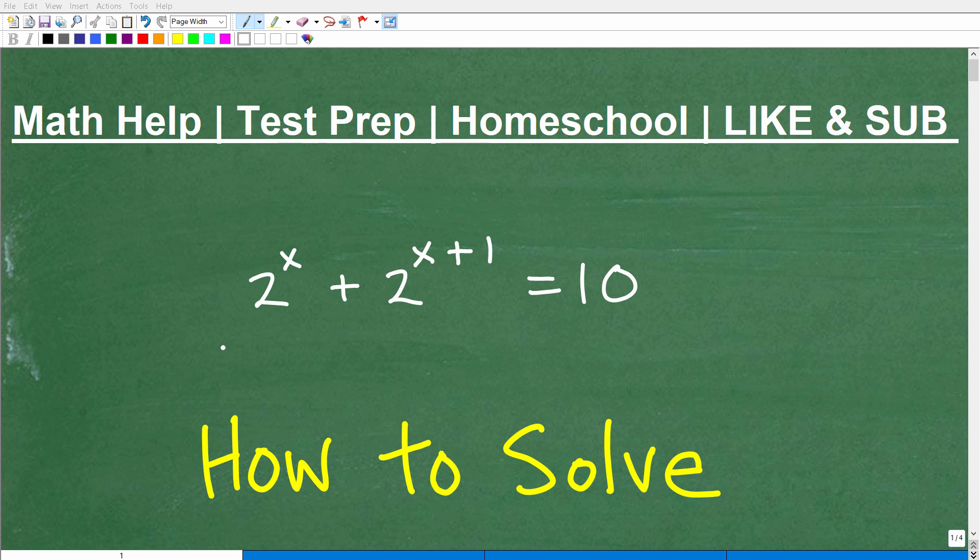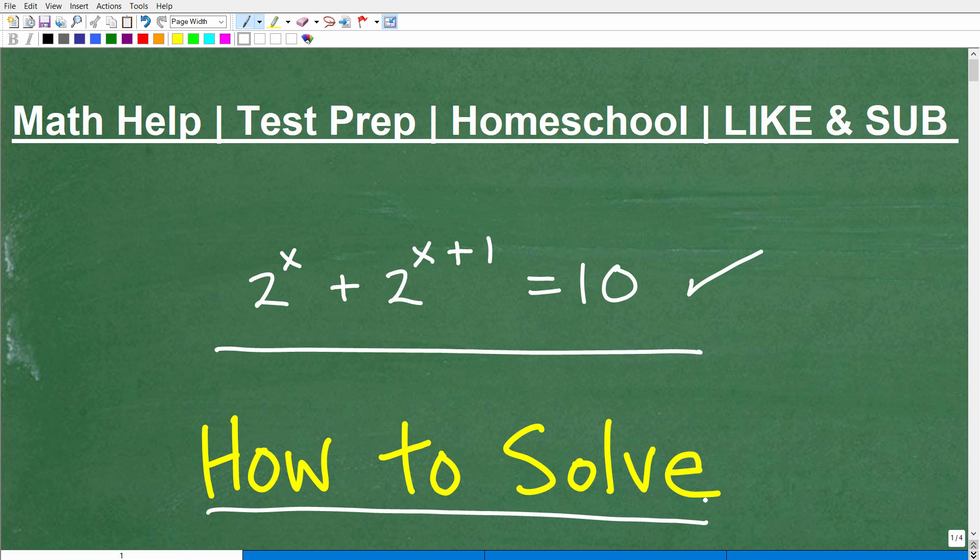Let's talk about this interesting equation. We have 2 to the x plus 2 to the x plus 1 is equal to 10. The objective in this video is to learn how to solve this type of equation.